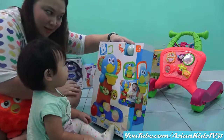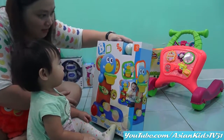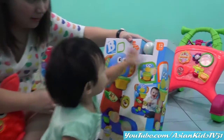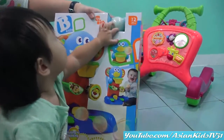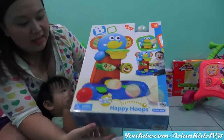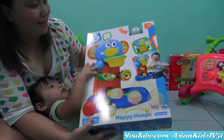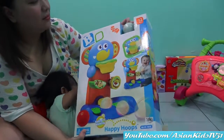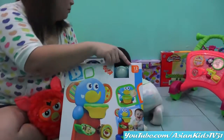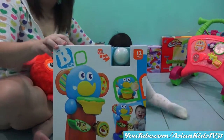Try me. See? I think she's amazing. Wow. You did it. Wow. Let's show the box first. It's the Happy Hoops — Rolling and Blinking. It's for 12 months and up. Awesome! Just right because Rafa is one year old.